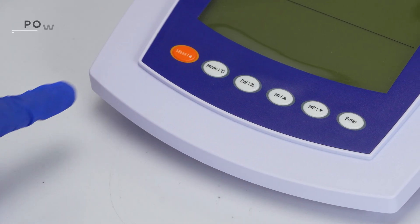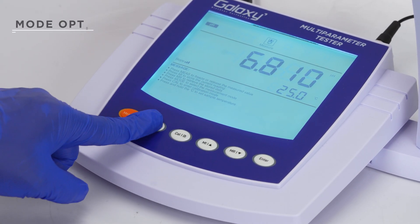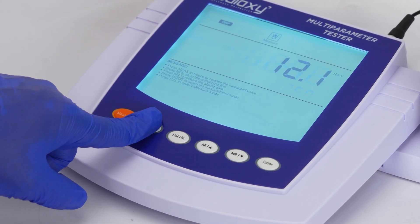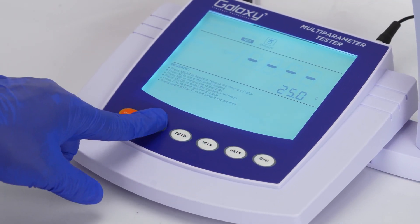To switch on the meter, simply press the measure key and release. Use the mode option to switch between ORP, conductivity, DDS, salinity, resistivity, and pH.